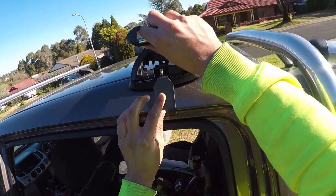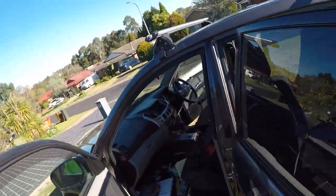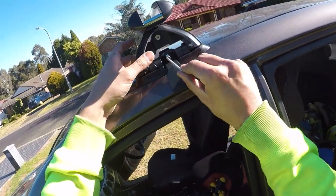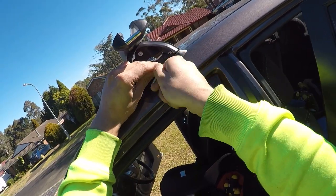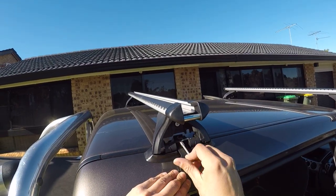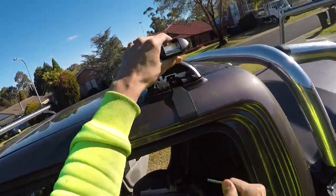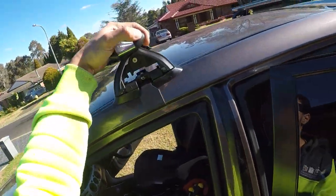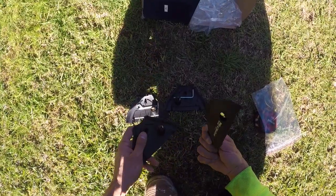Now line everything up perfectly in place — get the other side lined up too. Screw them in doing a little bit on each side at a time so you've got an even load on both sides of the pillars. Perfect. Once you're done, put all your tools back the way they were and clip on the end caps.